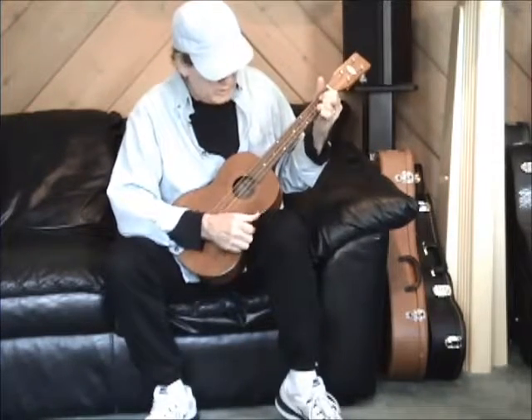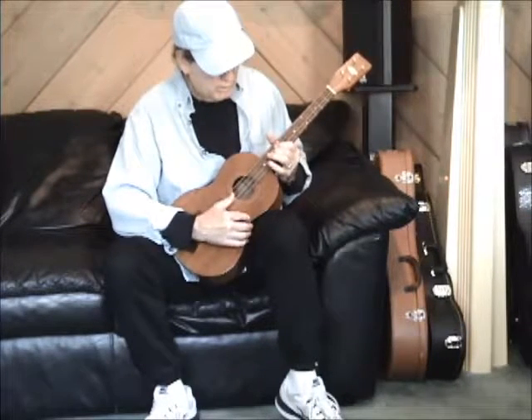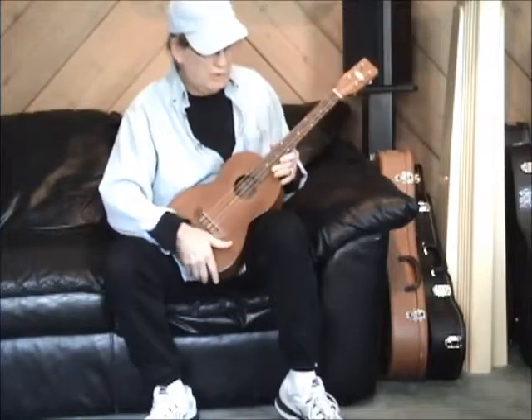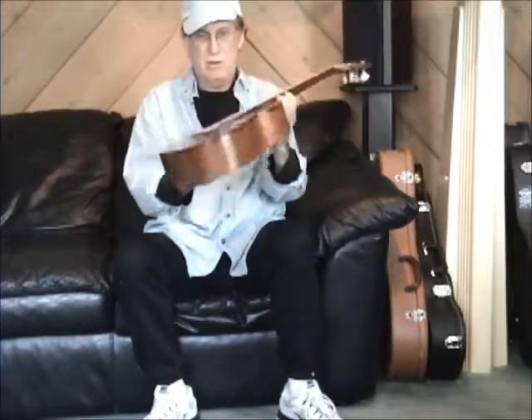So sweet. Intonation is nice, it's set up beautiful, neck is as straight as an arrow.